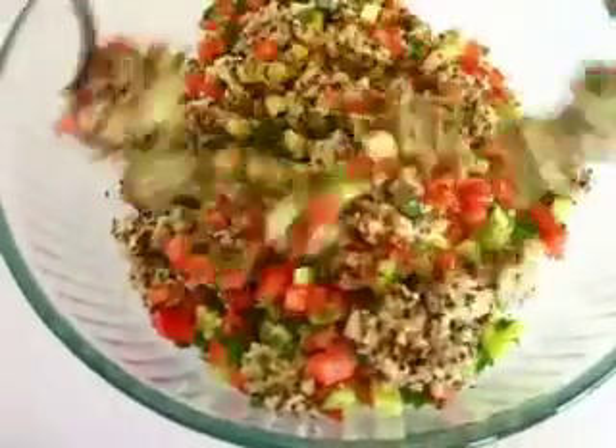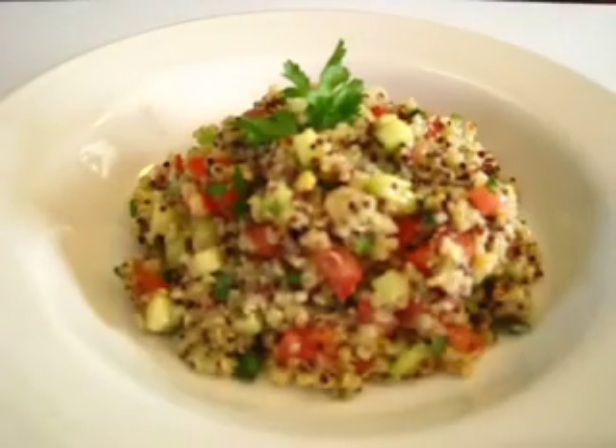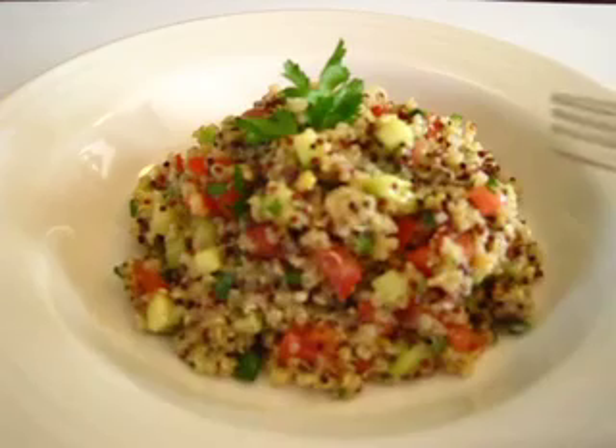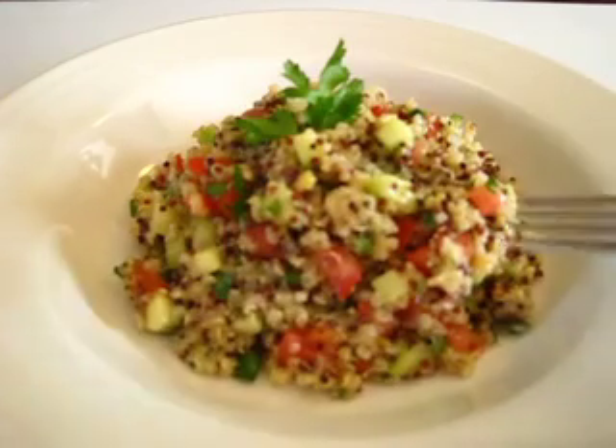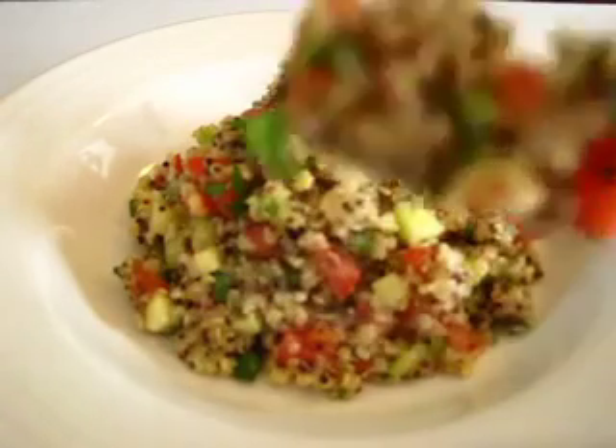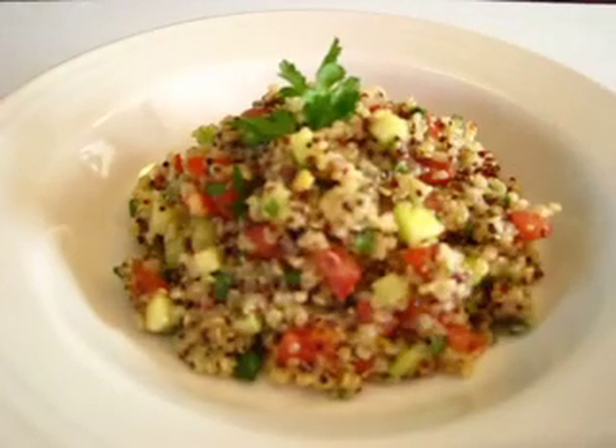Look how beautiful that is. This lovely quinoa pairs up beautifully with grilled chicken, steak, or any kind of protein. It smells so fresh and absolutely delicious — the nuttiness of the quinoa, the lemon juice, the freshness of the cucumbers and tomatoes makes this the perfect side dish for any protein.